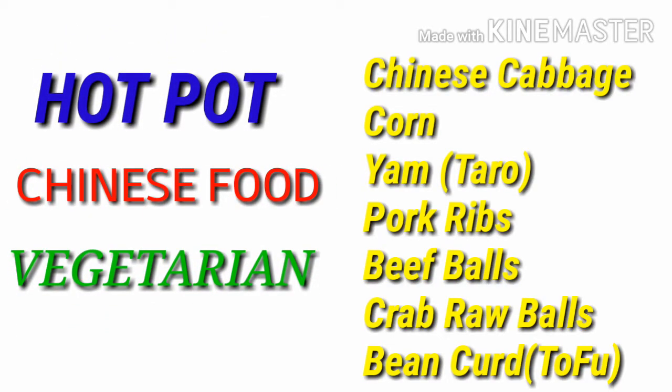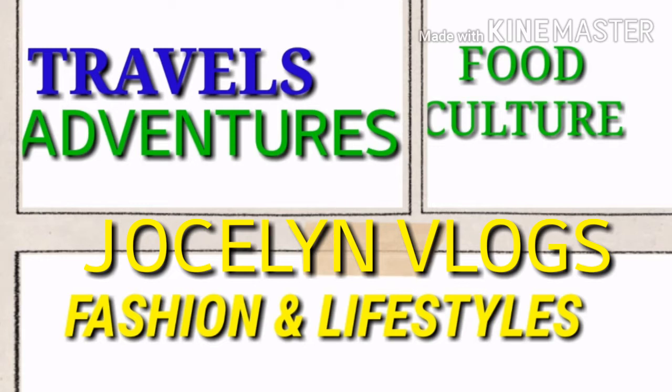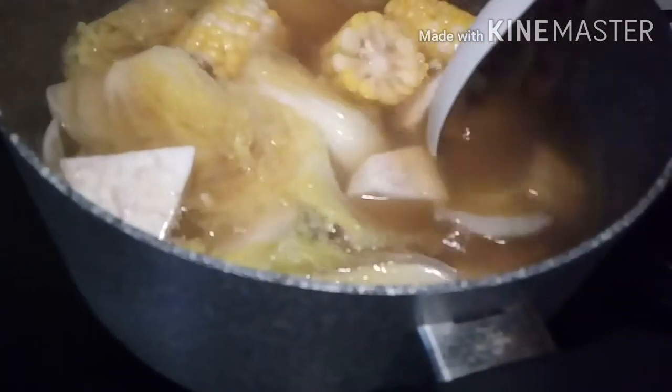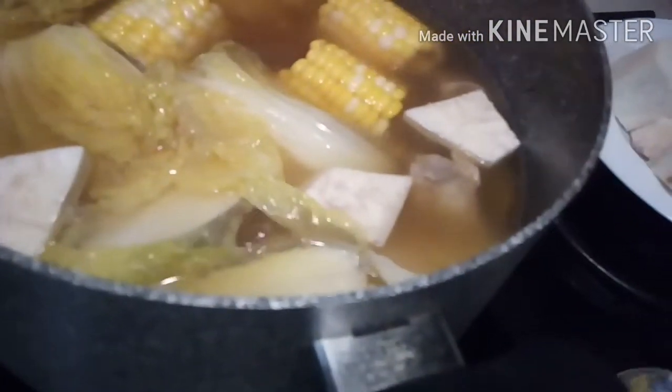Hello guys, welcome back to my channel, it's me once again, Jocelyn Blast. Today I show you what they call hot pot — mixed food, vegetarian, and all ingredients. Vegetarian soup for today: Chinese cabbage, corn, and pork ribs.